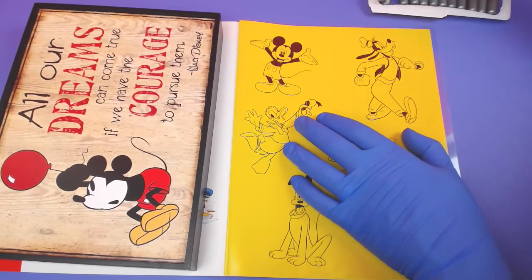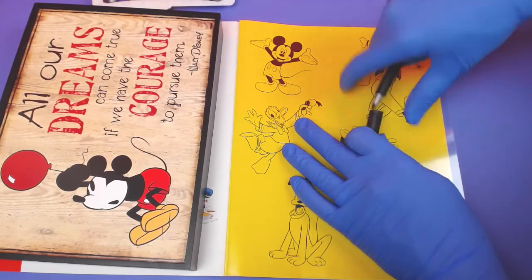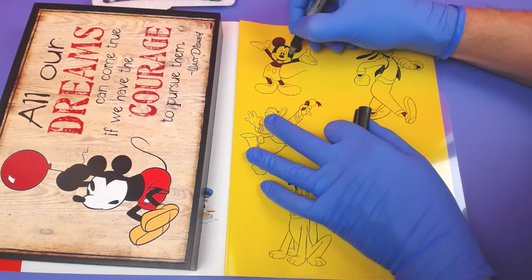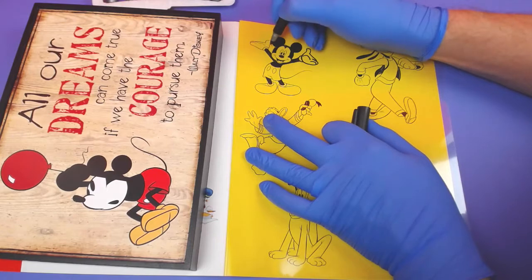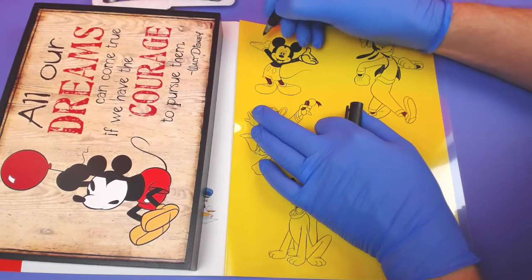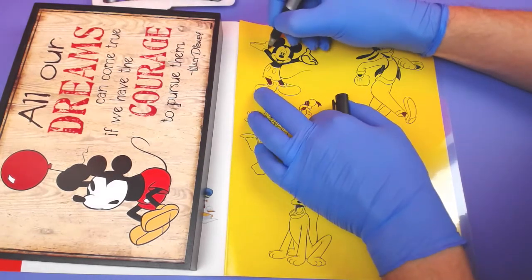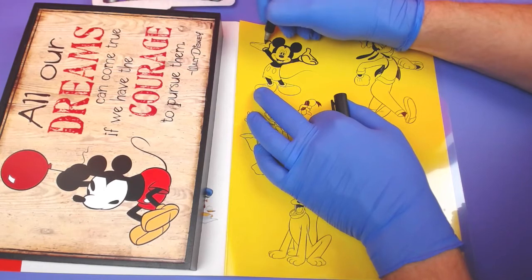Let's start out with Mickey, so we'll get our black marker out. This is going to be pretty cool if you guys have never done this before. On the special film, you get to draw in color with a permanent marker, and then we put it in the oven and it's going to shrink. So we can basically make our own shrinky dinks, if anybody remembers what those are.